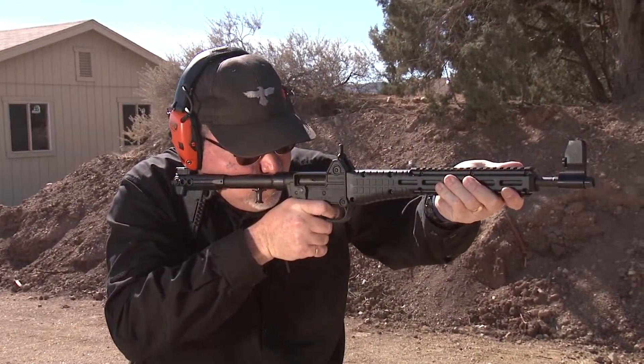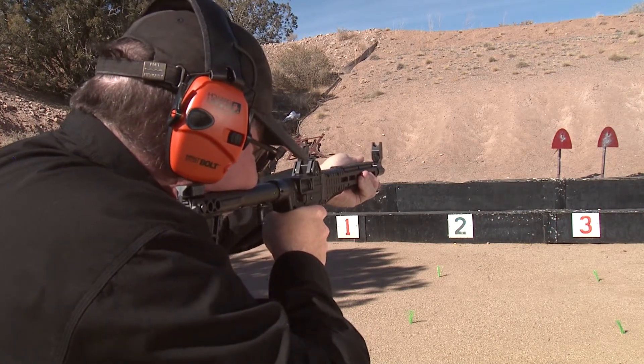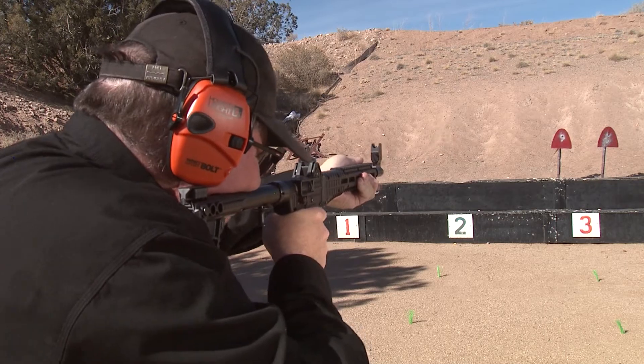Thanks for watching Gunstark Reviews. Please stay tuned and keep watching all the modifications we'll be doing with the Sub-2000. We can make it even more fun by modifying it and putting accessories on it. If you have any questions about how to upgrade, put your questions below and we'll be able to answer them for you.